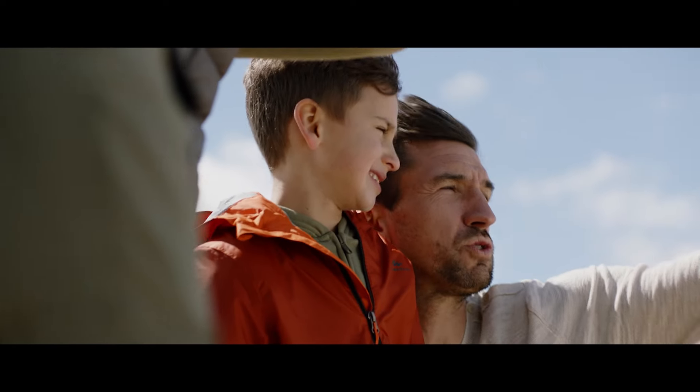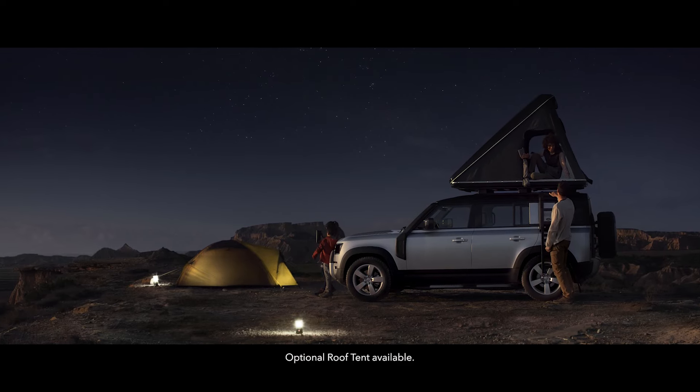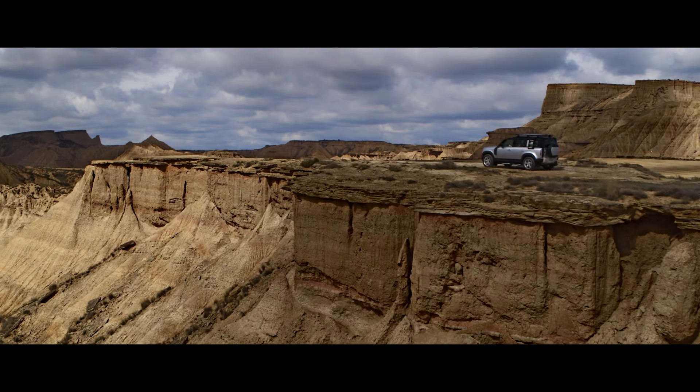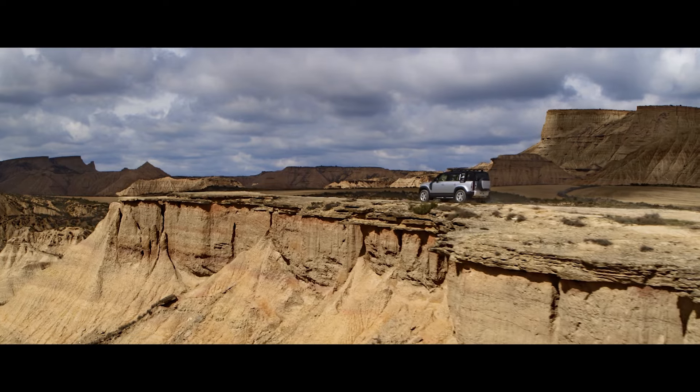And if the view's just too good to be missed, stay the night. The hardshell rooftop tent provides convenience and comfort, no matter where off-road happens to take you. So get behind the wheel and go on the ultimate track.